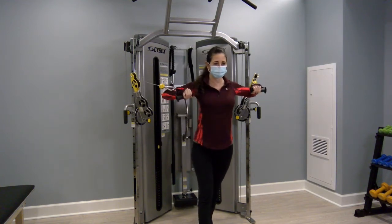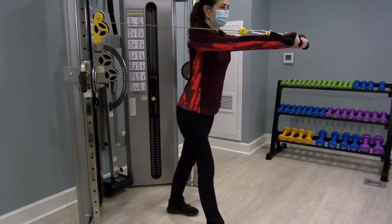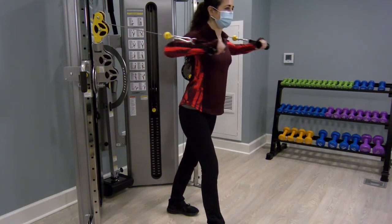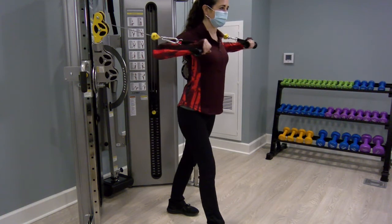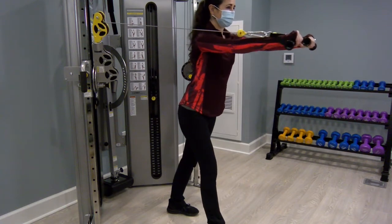You will notice in this side view that Jill is taking a split stance, which will give you a little extra support and stability to perform the movement. You will do about two to three rounds of ten to fifteen repetitions, resting about one to two minutes in between each round.